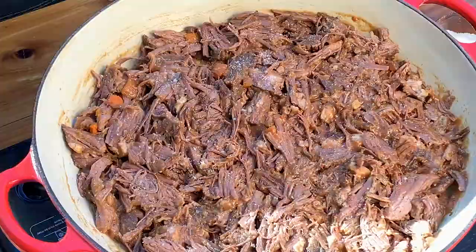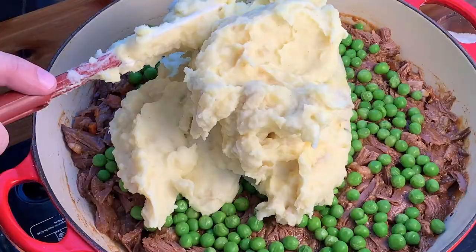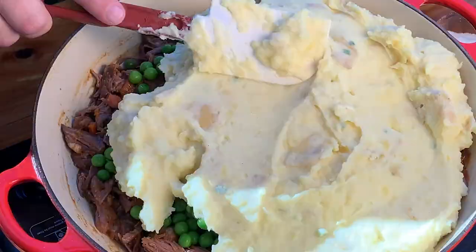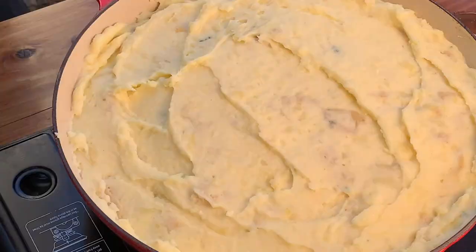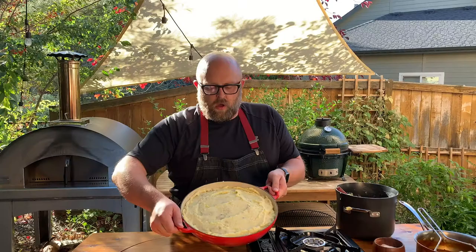We're going to take our peas and add them in. See now — if they're super thick mashed potatoes you can't spread them like this. I'm going to cook it uncovered for about 35 minutes — you want it heated all the way through and golden brown on the top.